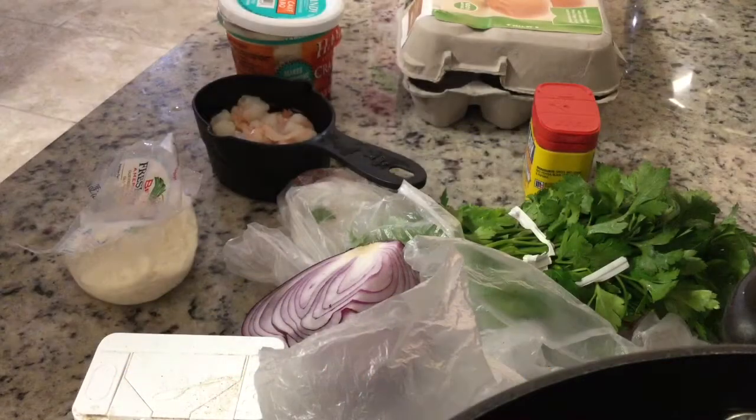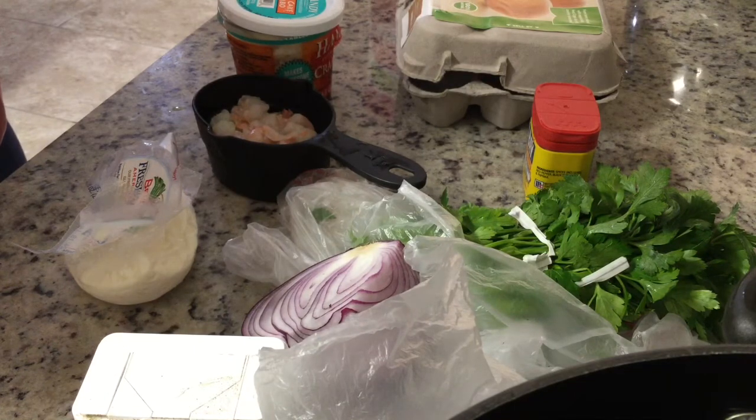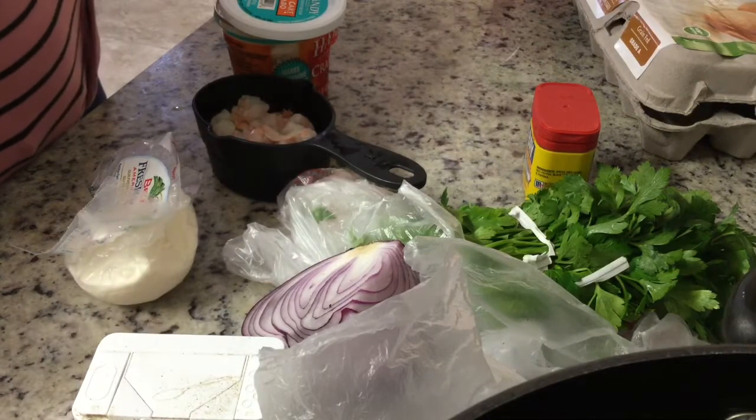Okay guys, so this is my very first time making a video about food, but I just wanted to give you guys a preview of very quick things to make. You guys probably don't know this, but I have gastritis, which is basically like inflammation in the stomach.